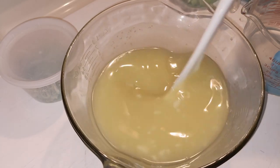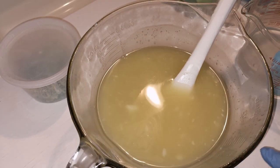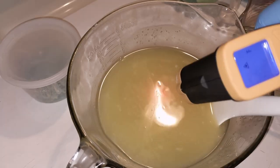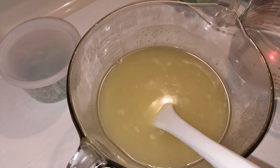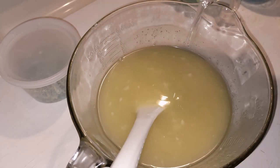Boris slept while I prepared all my oils, and then he woke up, so my oils have cooled a lot. I don't usually soap this cool. We're at 86 degrees on our oils and 85 degrees on our lye. I typically soap at about 100 degrees. Here's our lye water.